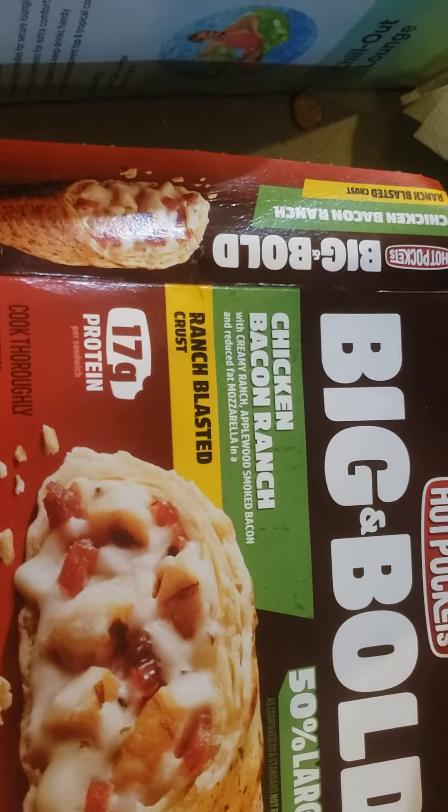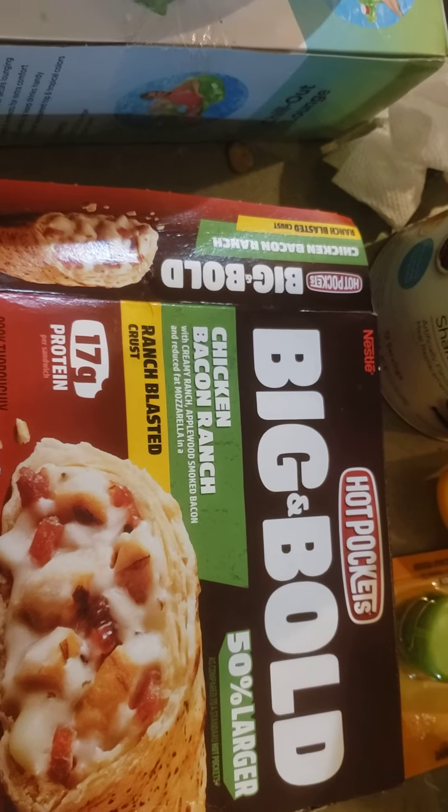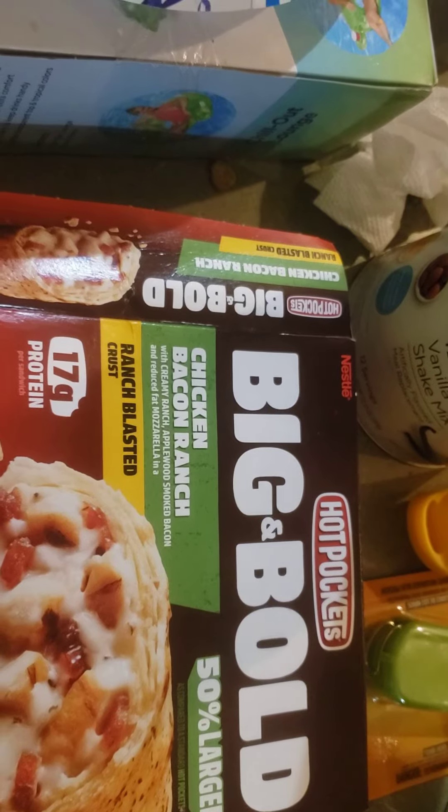I really like that ranch too, guys. So I'm gonna give the Big and Bold chicken bacon ranch Hot Pocket an eight and a half out of ten. Alright, take care guys!